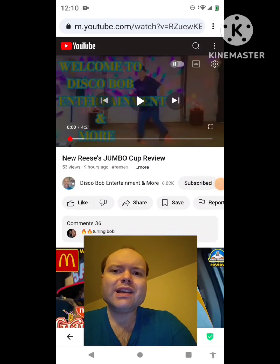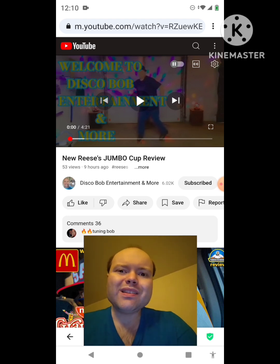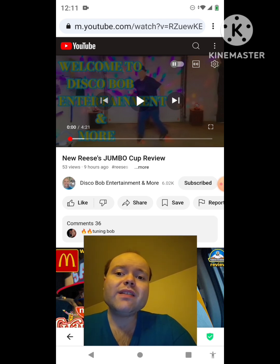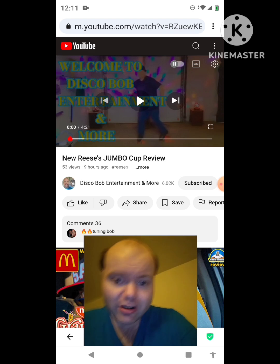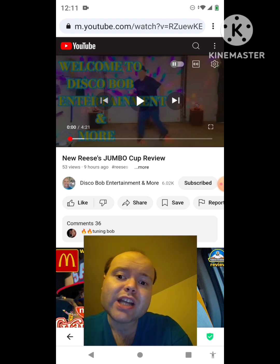Hey YouTube, it's Michael Lambert here. I'm back once again with another reaction video. Once again, I'm reacting to Disco Bob Entertainment and more. In this video, we have a new Reese's Jumbo Cup review. This is one of the new ones that he uploaded yesterday, and I'm going to react to it right now. If any notifications pop up during the video, I apologize and I will take care of them. Now let's get to this video.